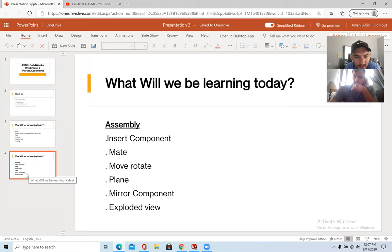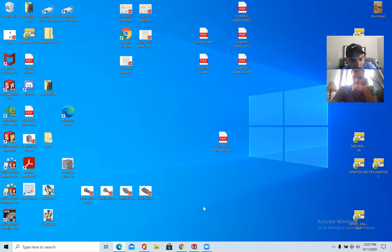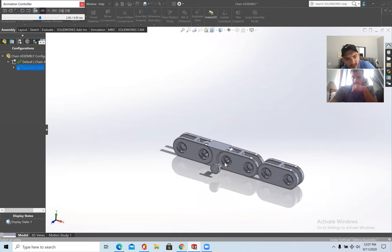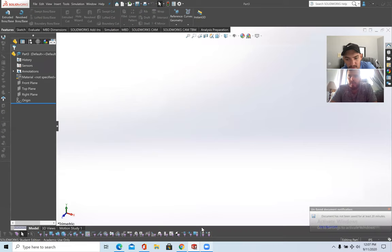All of those are basically the fundamentals of assembly. With that being said, let's begin. Open up SolidWorks — we'll be making this chain assembly. Open up parts.